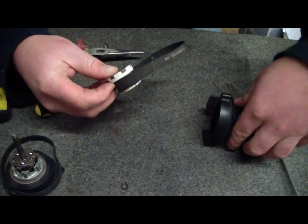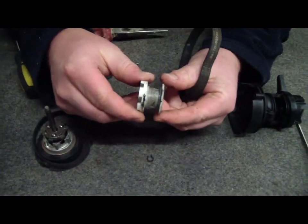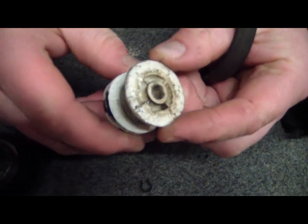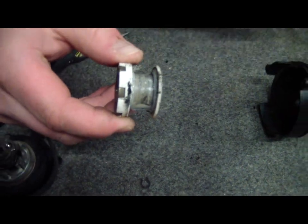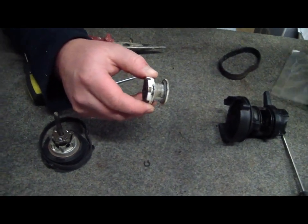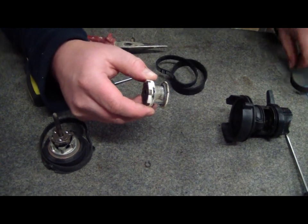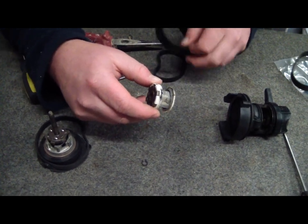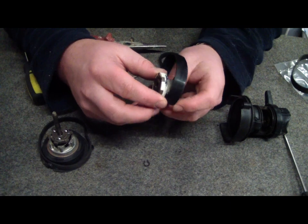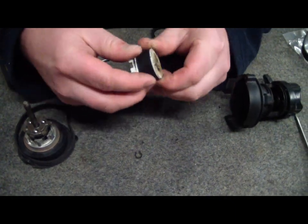Now you can see clearly that this is quite well and truly ruined. However, if this was a good one, we'd be saving quite a bit of money by replacing these belts. You've got two belts that go in a Dyson clutch. The one that we want for this fella is the fat one. Just position it in a place like that.